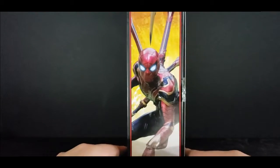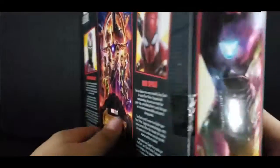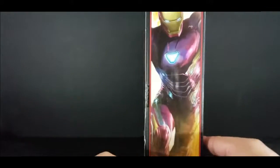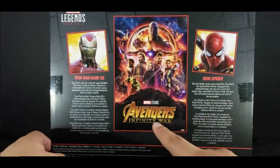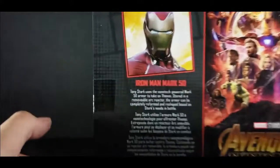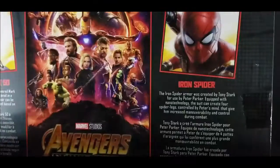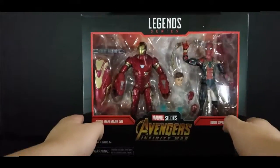You can see some really nice artwork of Iron Spider with the little logo of Marvel Legends on there. You get some artwork of Iron Man — really sick. Marvel Legends again, Marvel spot varnished on it. You get the bottom, and you get the back with the poster for Avengers Infinity War. Spider-Man's missing, though. And Iron Man's wearing a helmet this time. You got a description of Iron Man here.